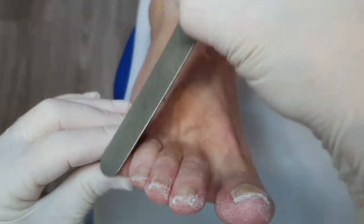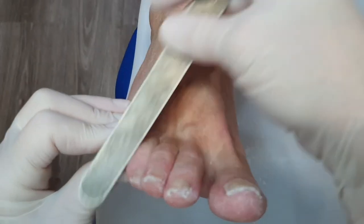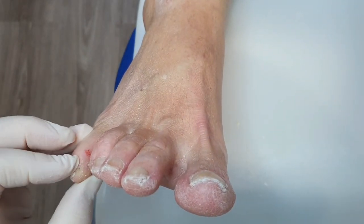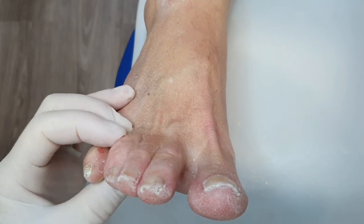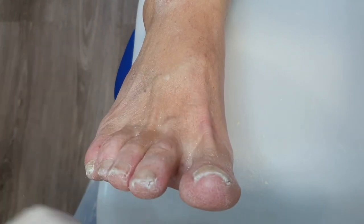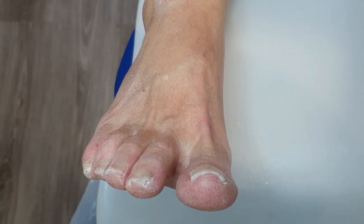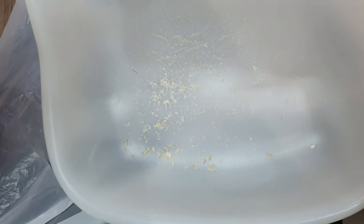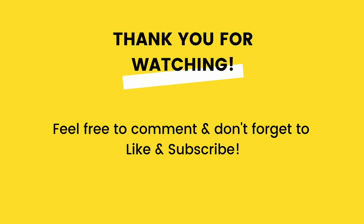We're nearly done now. I always put a bit of moisturising cream on after every treatment. And here are the bits — people like to see the bits! I have a little debris tray that catches everything so it's not all over my floor. And that is that for this lady. I hope you enjoyed that — please feel free to like and subscribe, and ask any questions in the comments. Bye!